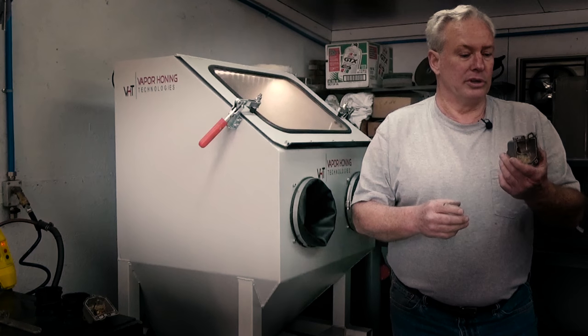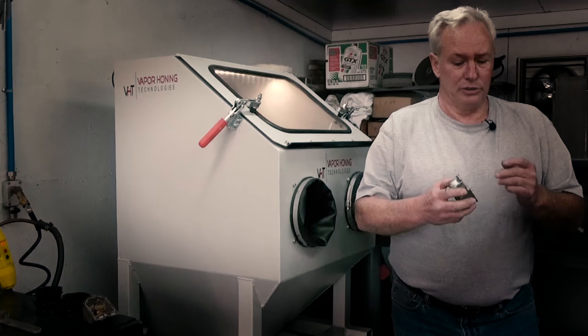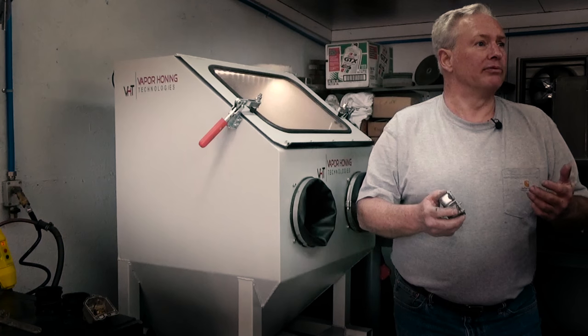What I'm working on today is a Honda single overhead cam four-cylinder carburetor. It's got your normal corrosion and stuff. What I like about the vapor honing cabinet and the carburetors is you can actually take the screws out of it, pull the springs out, pull the jets out, and you're able to blast through the little passageways where normally you'd have to dip them into a carburetor vat or you'd have to put them in an ultrasonic cleaner.